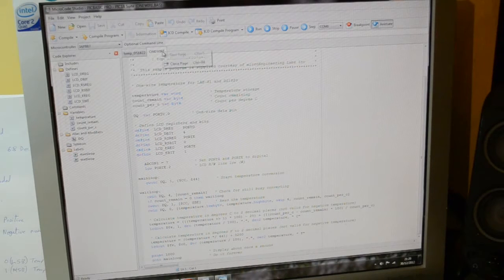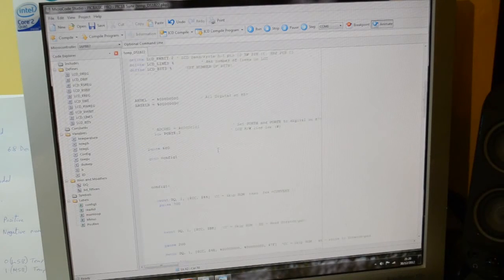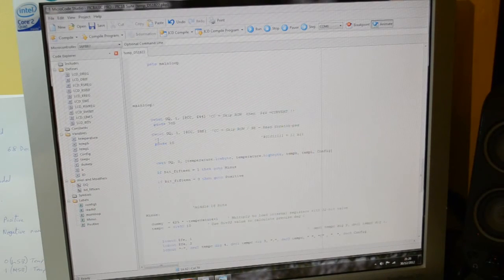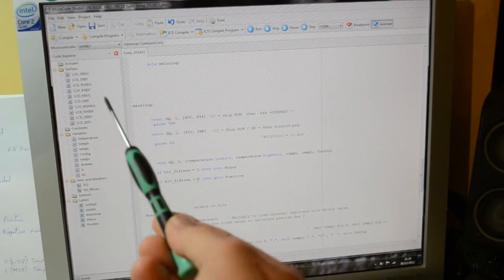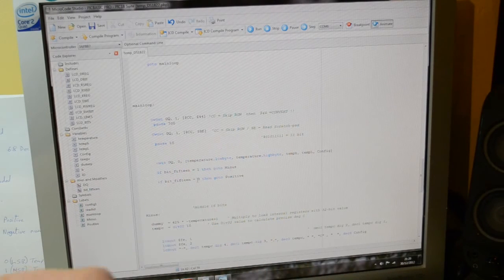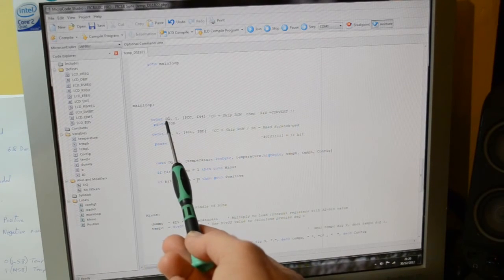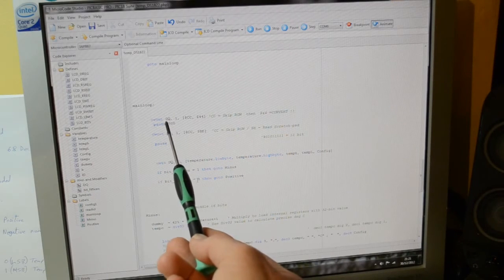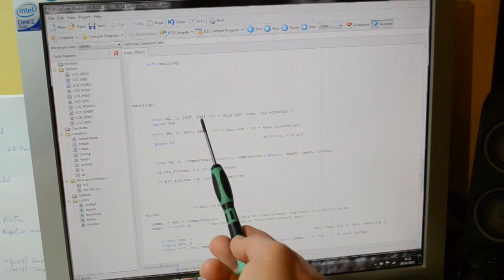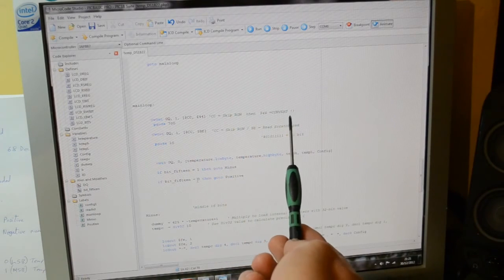The one-wire command is where 'OW' comes from. Here's my code. The PIC16F887 is sending out on DQ — the data pin of the sensor — sending out a one and then the hexadecimal codes 0xCC and 0x44. CC means 'skip ROM' and 44 means 'convert temperature'. Read through the datasheet and you'll understand more.